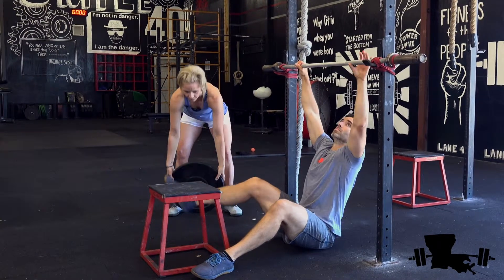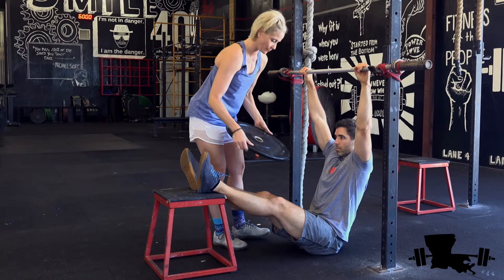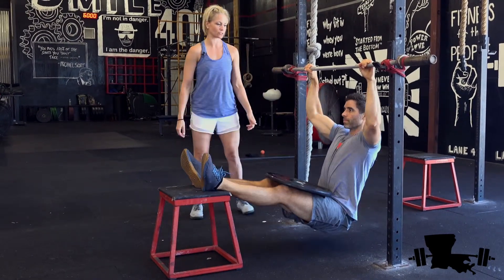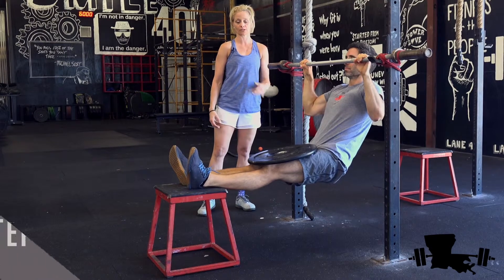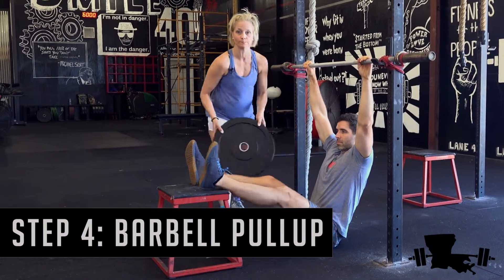You can do this in the form of a plate or a dumbbell — I started off with a 10-pound weight. You're going to do the same thing: pull chin above the bar. I want you to have a neutral chin the entire time. And that's the barbell pull-up.